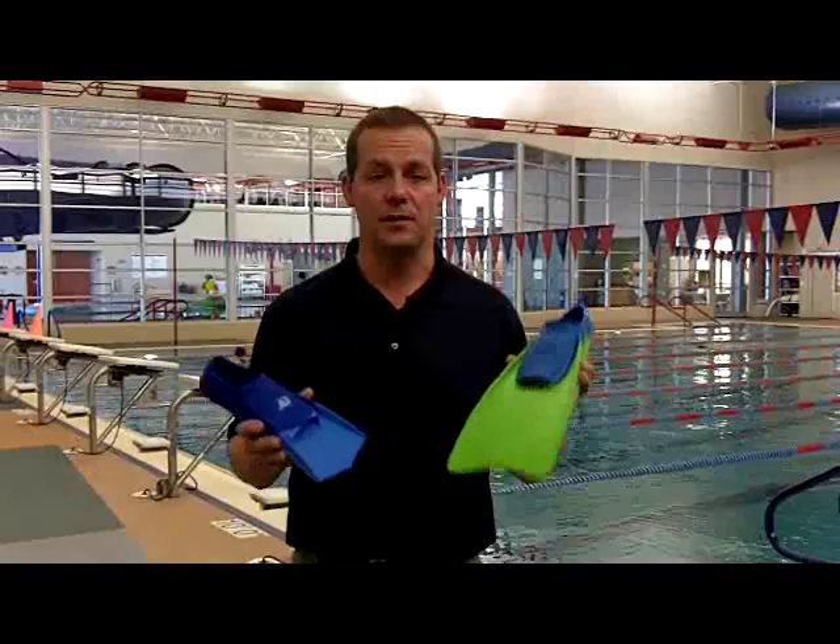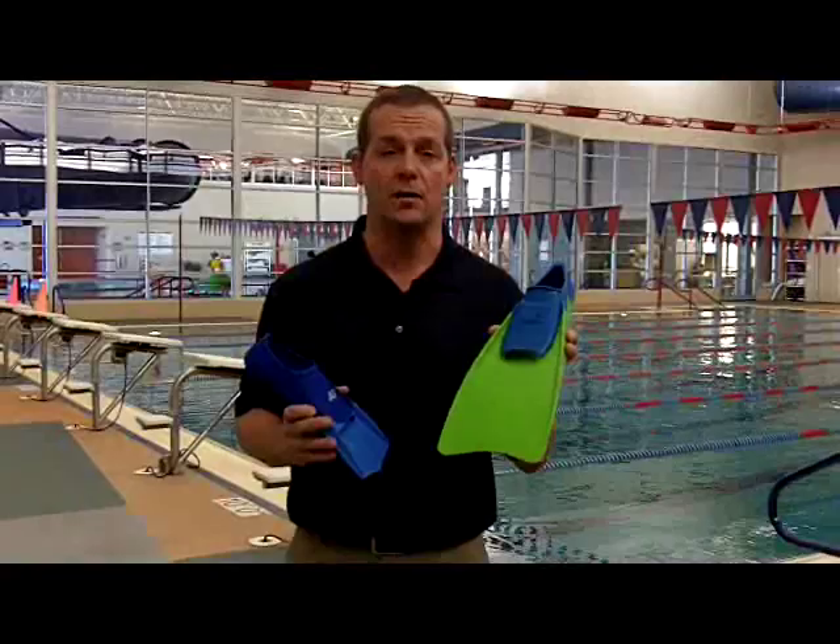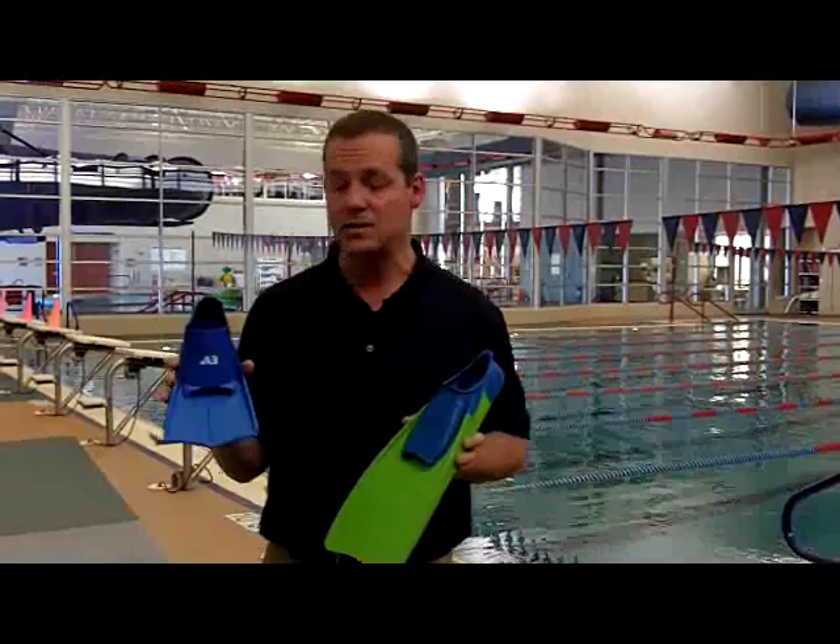As the swimmer is learning to develop the skills and becomes more confident in the water, they no longer need this big blade. One of the issues as they become better swimmers is the big blade doesn't allow their legs to move as fast in the water, so it doesn't really give them the chance to train a kick.